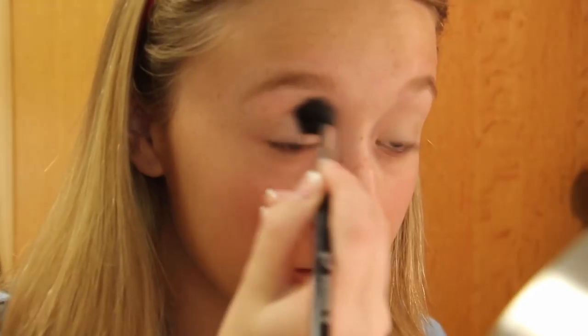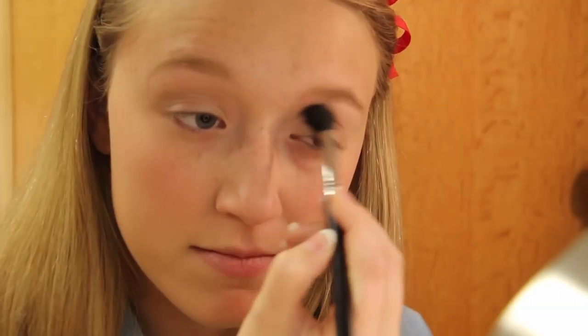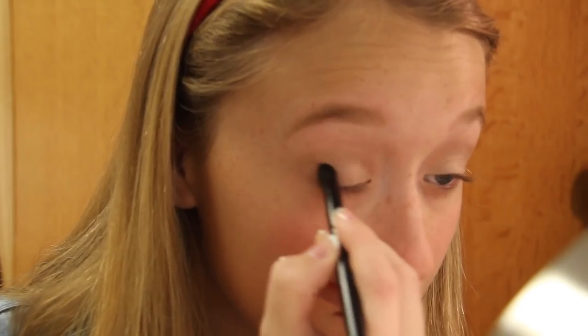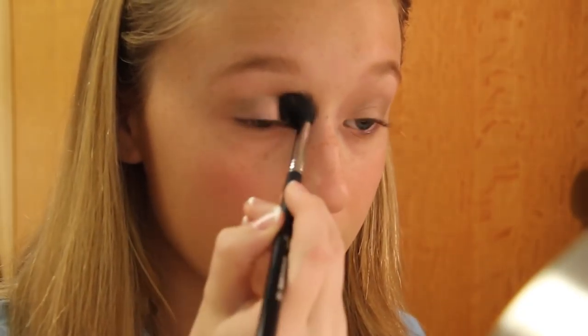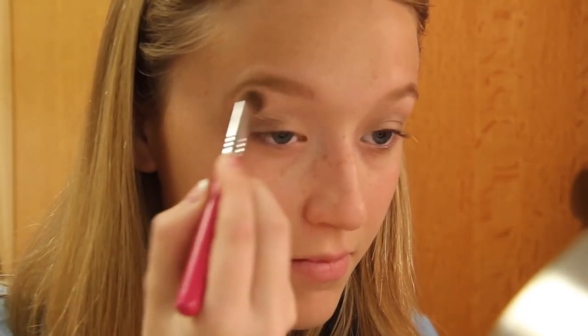Next I'm using a matte, light brown color and blending that into my crease. Then I'm going in with a darker brown color, putting that in the outer V of my eyelid and making sure to blend it out a lot so there are no harsh lines. Lastly, I'm going back in with the very first color I used and applying that as a highlight underneath my brow bone and also in the inner corner.